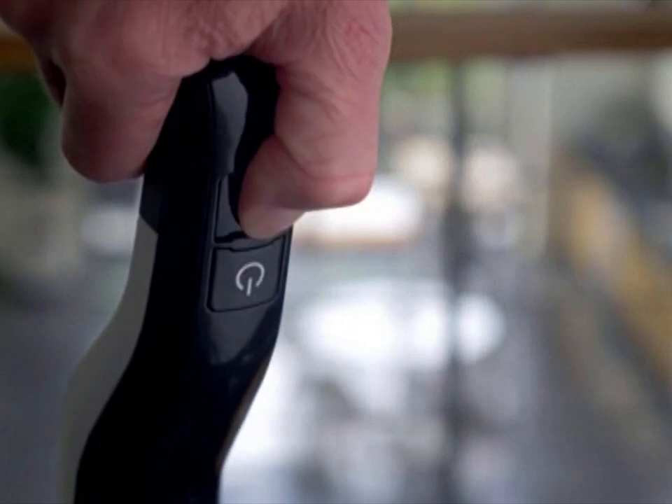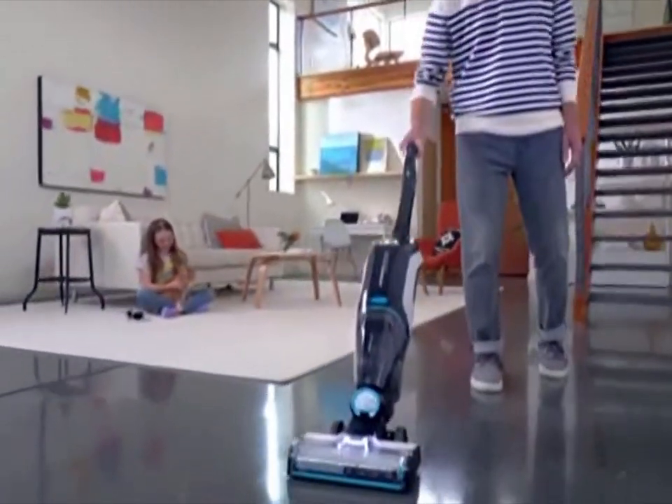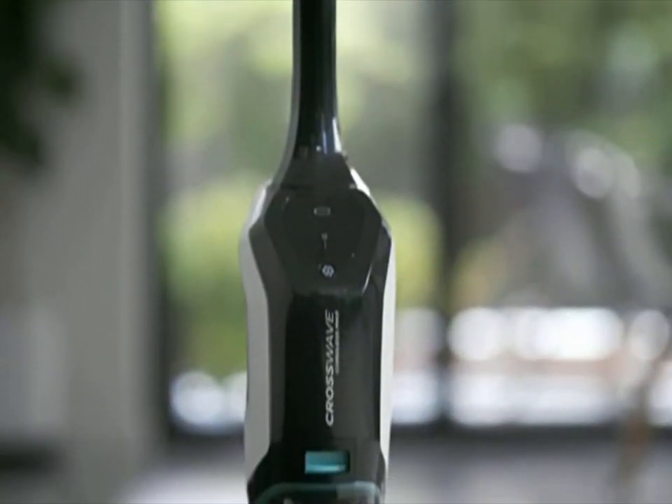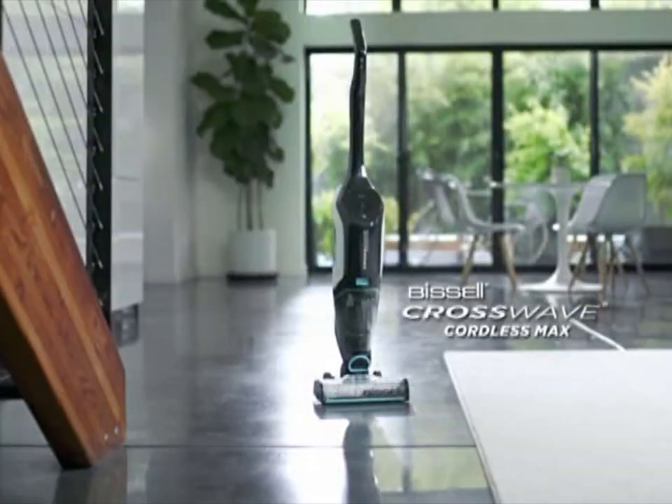What if I push here? Now you're connected. So it's not just a vacuum. It's a wet, dry vacuum mop? For hard floors and area rugs. It's cordless, powerful, and it cleans itself. It's high-tech and super smart. It's the CrossWave Cordless Max, the newest, most advanced CrossWave yet.